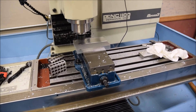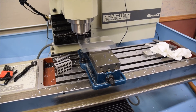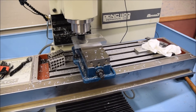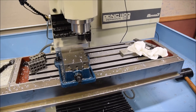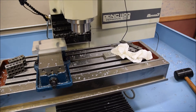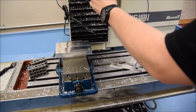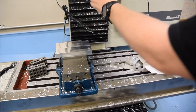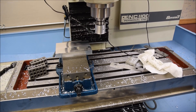As you can kind of see here, it takes some pretty good chips and leaves a really great finish. I've been really happy with the Superfly, at least in aluminum. They have different inserts for steel but I haven't used those. After I face it, I need to find my origin or my zero-zero point.